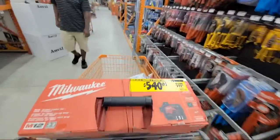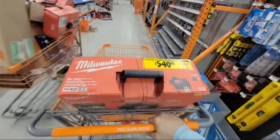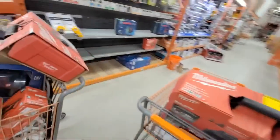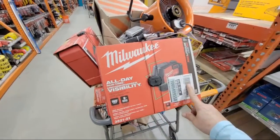I'm probably going to go home despondent that after two stores I couldn't find a stupid little $179 nailer.